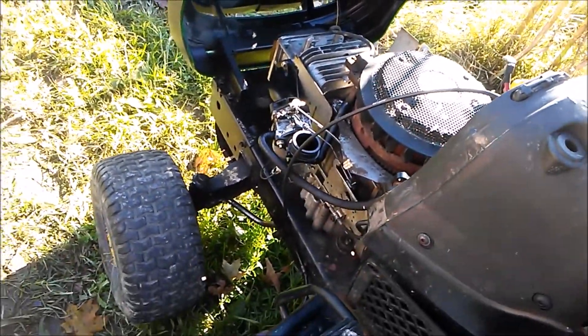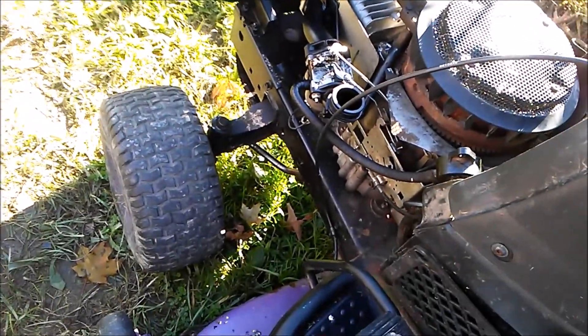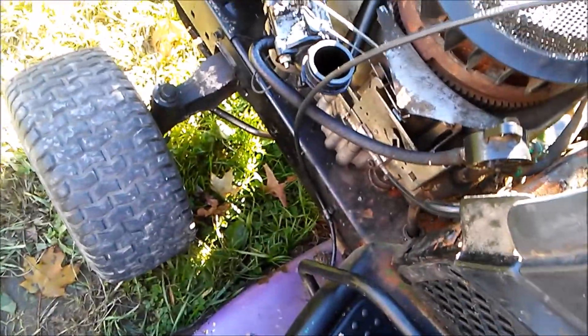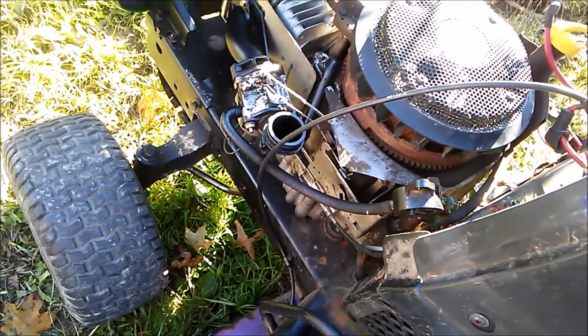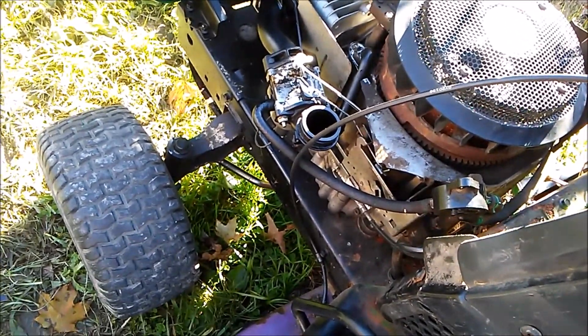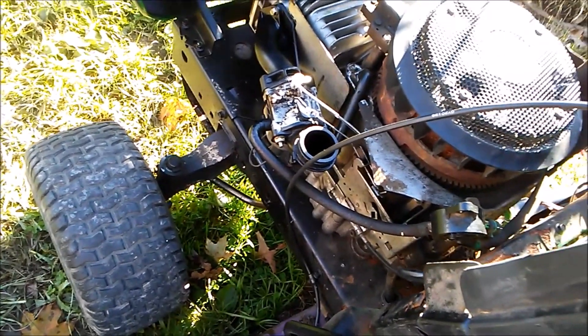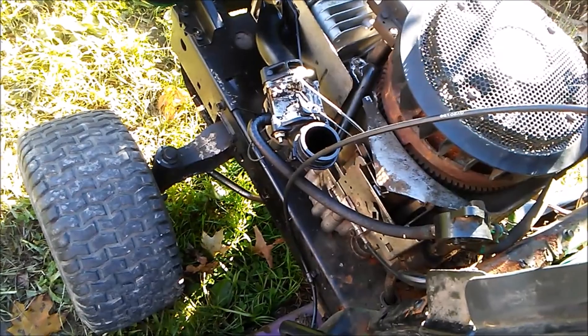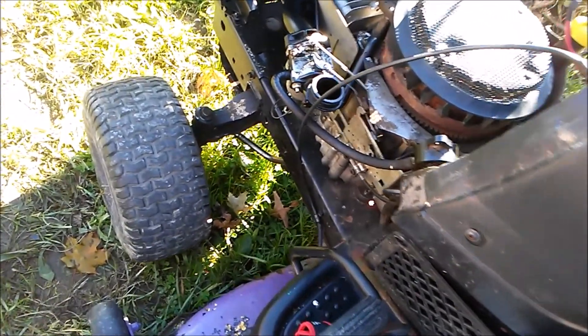These other pieces — this hose and whatever else — have to be changed too. I'm going to get all of this changed, and then you're going to have a good time watching this video and learning how to fix this thing. So without further ado, let's get to it.